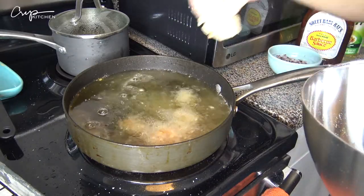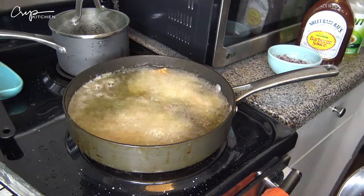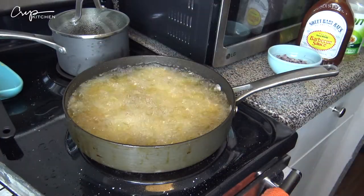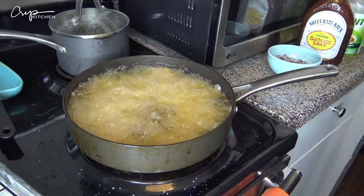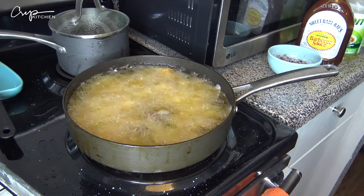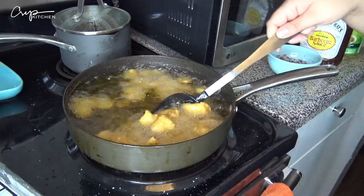Now we're going to fry our chicken in the same oil we used for the fries. I added some flour with the same seasoning I used for the chicken, then place them into the oil one by one so they don't clump. You may have to fry in batches depending on how much you have, because we want crispy chicken — not sweaty chicken. Make sure to always thoroughly wash your hands after handling raw meat.